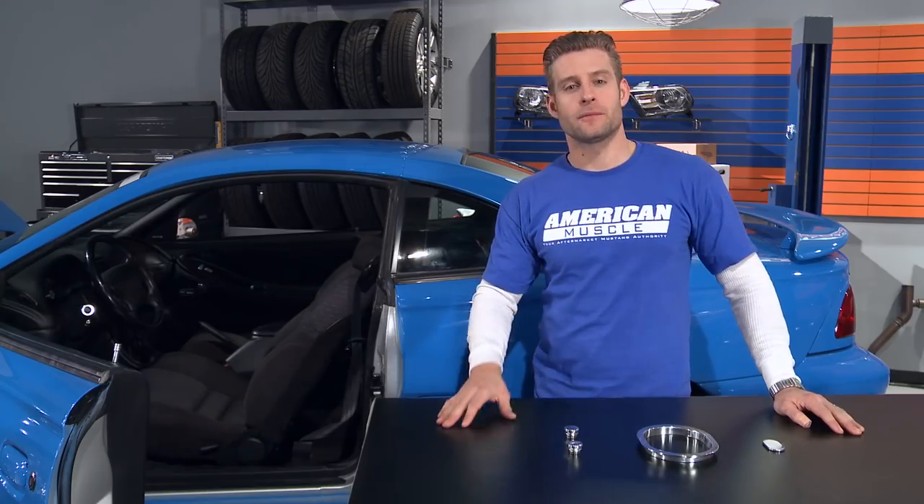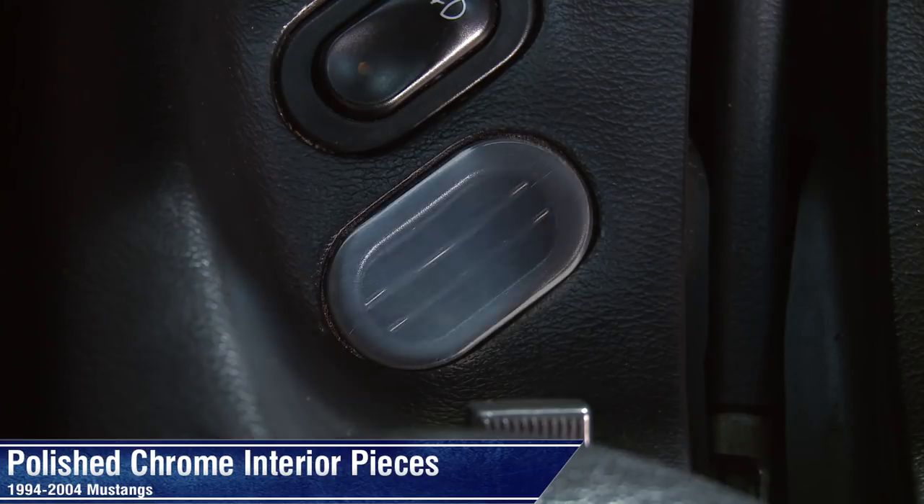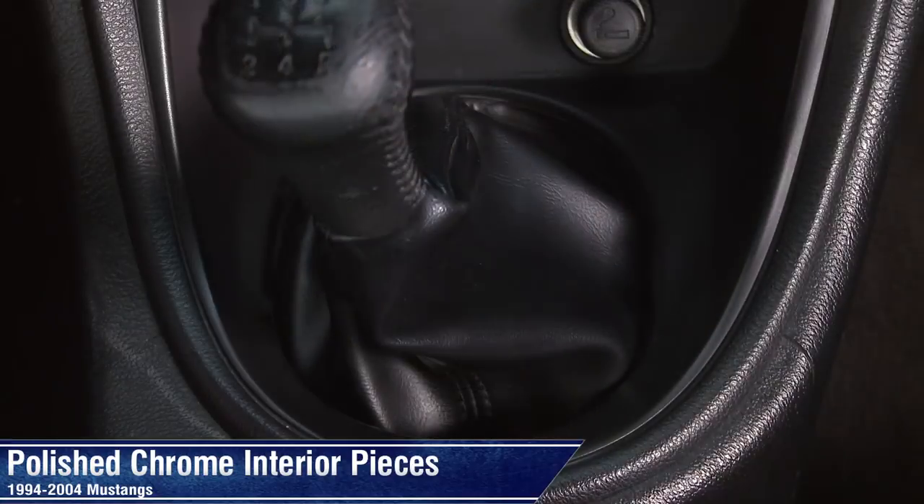If you're like so many other Mustang owners out there and love to leave no stone unturned when it comes to your ride, then these cool billet aluminum interior pieces are right up your alley.